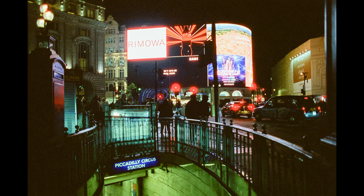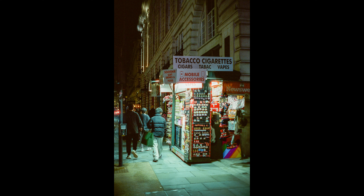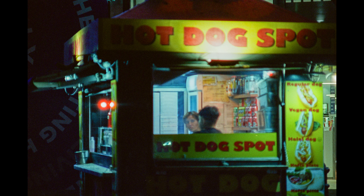Piccadilly Circus had plenty of options for shooting. I took this traditional image of the steps leading down into the underground station with the billboards behind — they were pretty bright but highlight recovery managed to pull some detail back, so this came out pretty good. I also liked this other kiosk at the side of the street with the people walking past. I stuck on the longer lens for this hot dog stand but I'm not quite sure where I ended up focusing — zooming in to 100% none of it looks sharp, so either I missed or maybe that lens is just not super sharp.